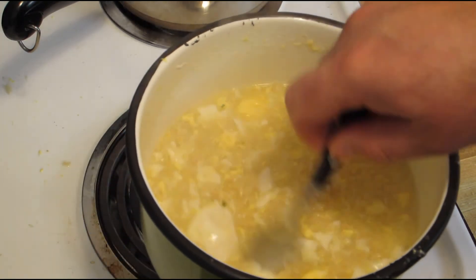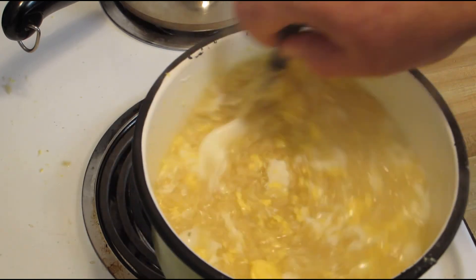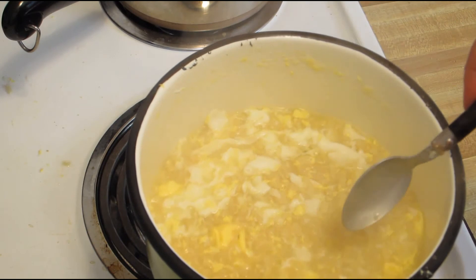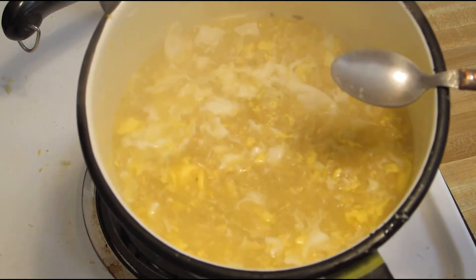Two eggs and a Top Ramen — this is like, I don't know, 40, 50, 60 cents. A little bit for electricity. Anyway, it's not a bad way to go.